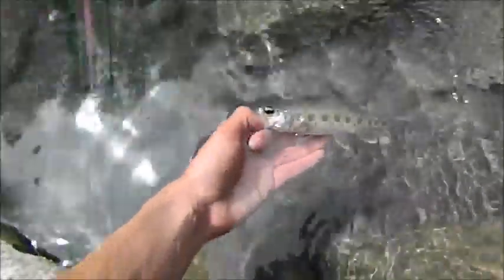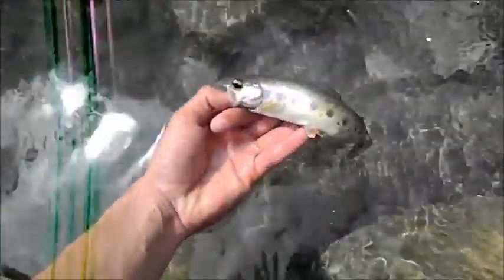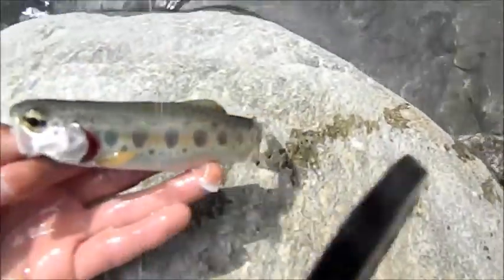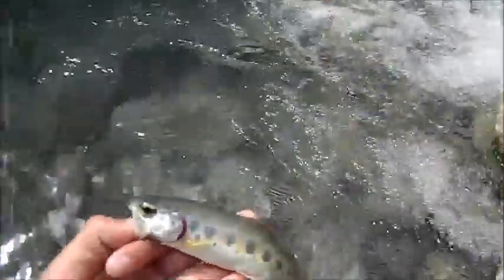Hello everybody, so finally I caught a trout that I can show you. Check him out — small little rainbow trout. See if I can take him out for you guys here. Cool, huh? I'm going to let him go now though.